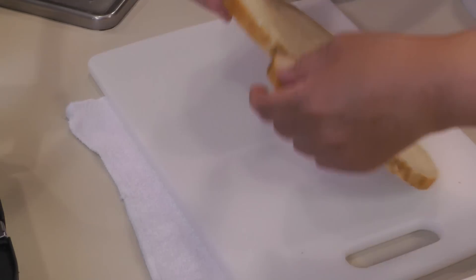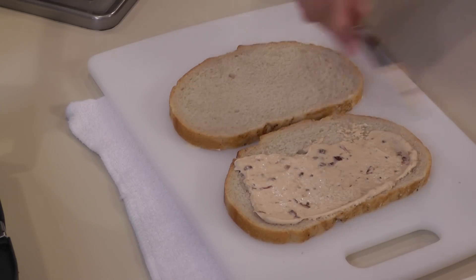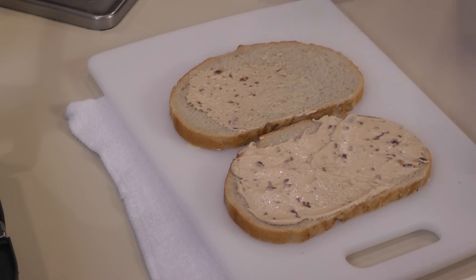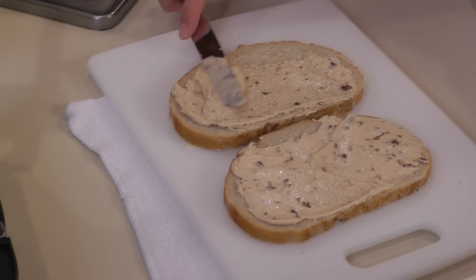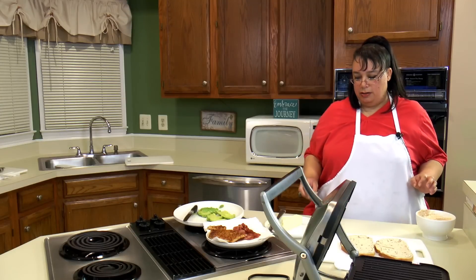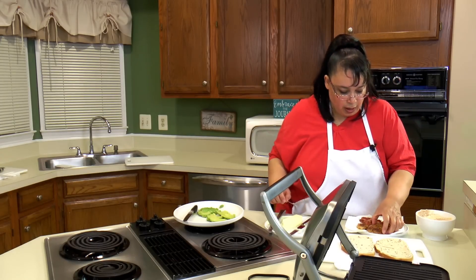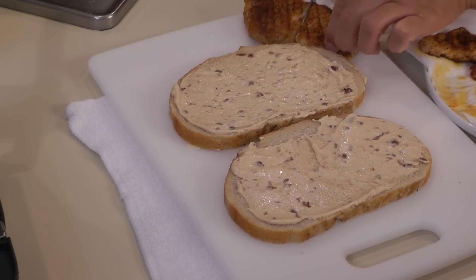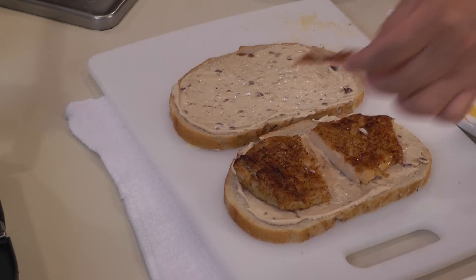The next thing we're going to do is flip these over — it's going to be a little messy — and spread on our chipotle mayonnaise. Oh my gosh, this looks so good. I like a lot of mayonnaise so we're going to put a lot. Now this panini I'm not going to put any cheese on because I'm allergic to cheese, but certainly a traditional panini has cheese on it. I'm going to give myself a little extra mayonnaise just because I can't have the cheese. So let's start assembling — we got our chicken here, and I think I'm going to cut the chicken into two pieces so the panini cuts into two pieces.